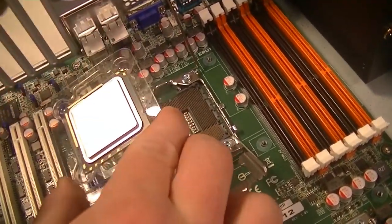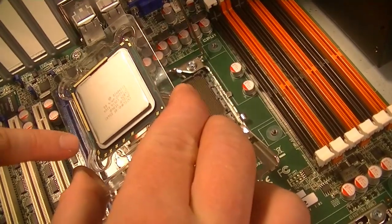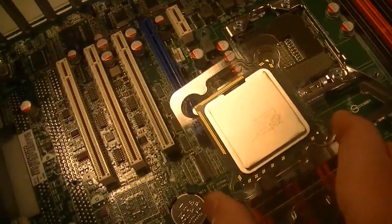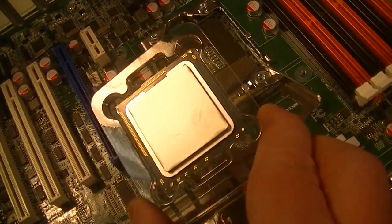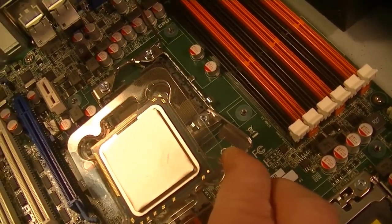It's important to look — you can see there are little notch gaps there, and you have to pay attention to where it is on the motherboard. You can see right in the corner there is a little notch, and the notch is going to fit in. This helps orient the CPU into the socket correctly. You don't want to just put it in any old way.